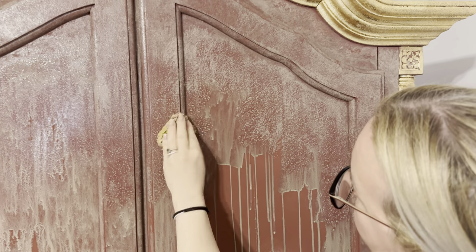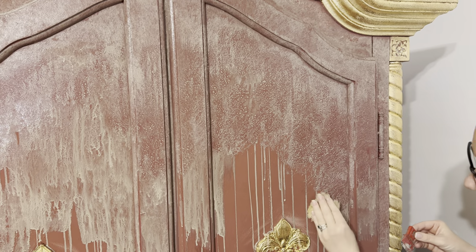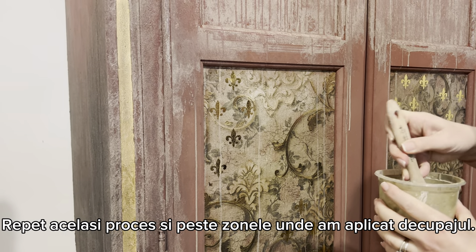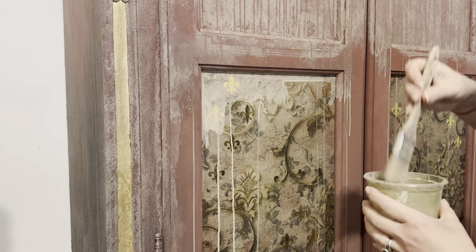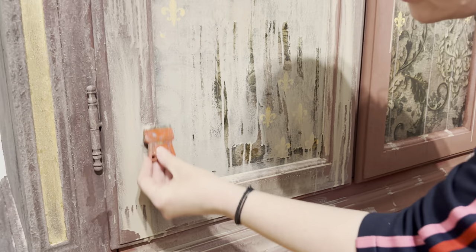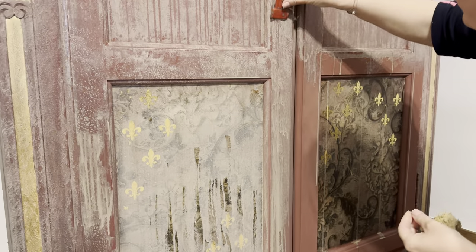I clean the sponge from time to time and remove the paint from it, because otherwise I'm just moving the paint from one place to another. I do the same also over the decoupage paper - it's not in danger because it's already been sealed with glue applied over it. I continue to use the small tool to create scratches where normally furniture would get damaged over time.